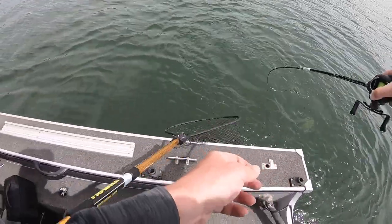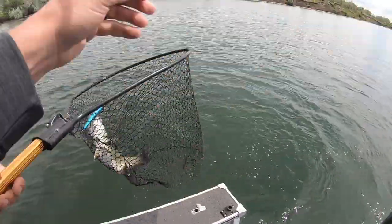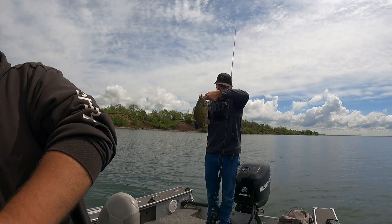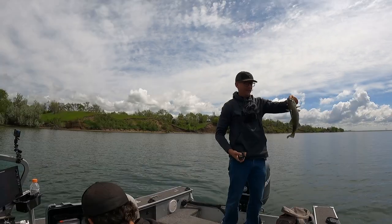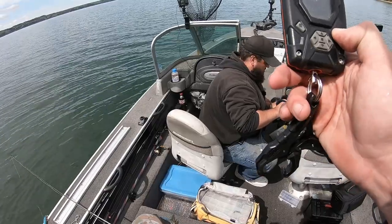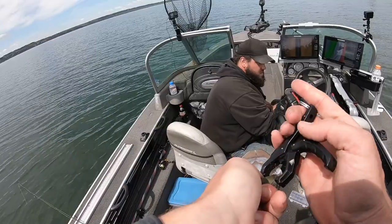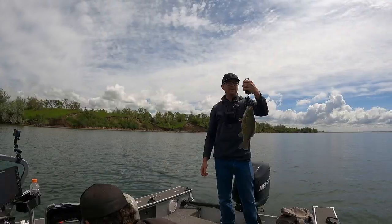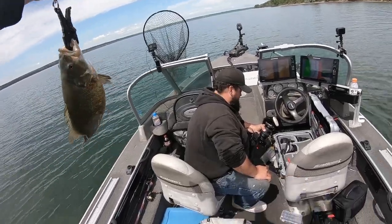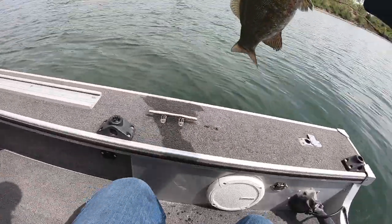Yep, not a bad one! Nice, we're on them — chunky girl! That's all you have to do to catch chunky ones. Guess in the comments real quick before I weigh it — what's she going to weigh? Two and a half? No, less than two and a half. Two three — 2.3, alright. She's bleeding a little bit but she'll be just fine.